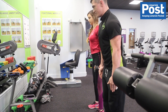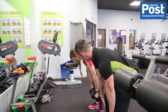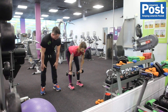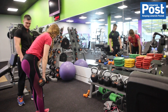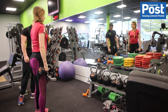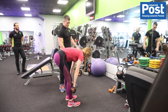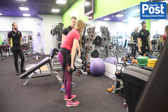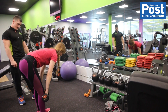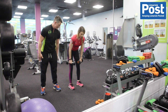We moved on to Romanian deadlifts as opposed to stiff-legged deadlifts. If someone is starting off, I wouldn't put them on stiff-legged deadlifts because their hamstring flexibility might not be there. We kept the dumbbells nice and close to the body — I prefer dumbbells because you have a lot more control over the weight. We slowly went down 4, 3, 2, 1 as far as we could, got a really good stretch in the hamstrings, then came up — not fully locking out the hips, because that gives you a break and we want to always keep that time under tension.